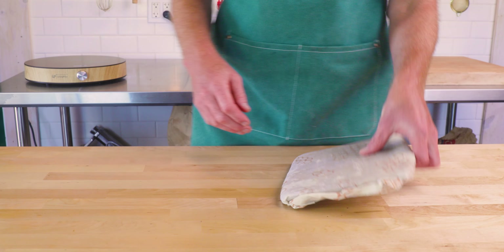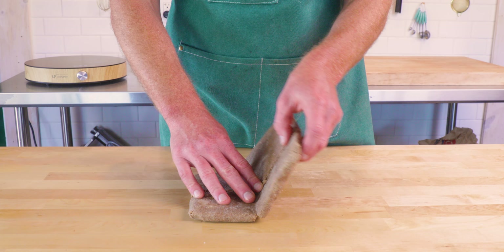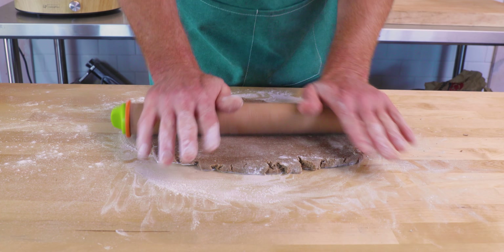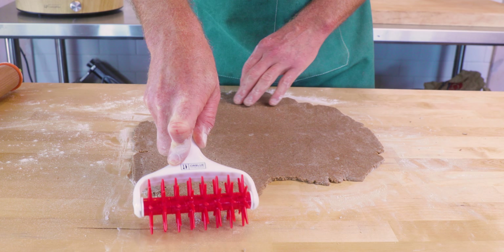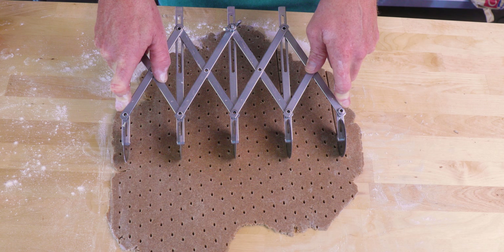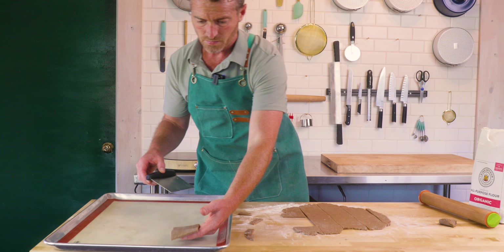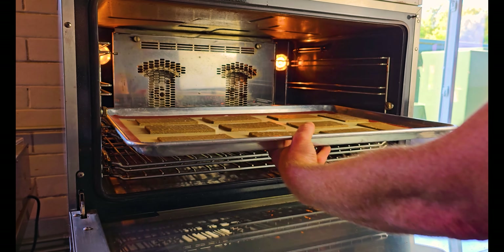Take it out — if it's been chilled too long you'll see it break immediately, so work it a little to warm it up. Once it's come together and not cracking at the sides, roll it out with your thinnest rolling pin. Prick it with a docker or fork, use a bicycle cutter or knife to portion it, and get them onto a lined sheet tray. Bake at 350 degrees Fahrenheit for about 15 minutes, depending on thickness.